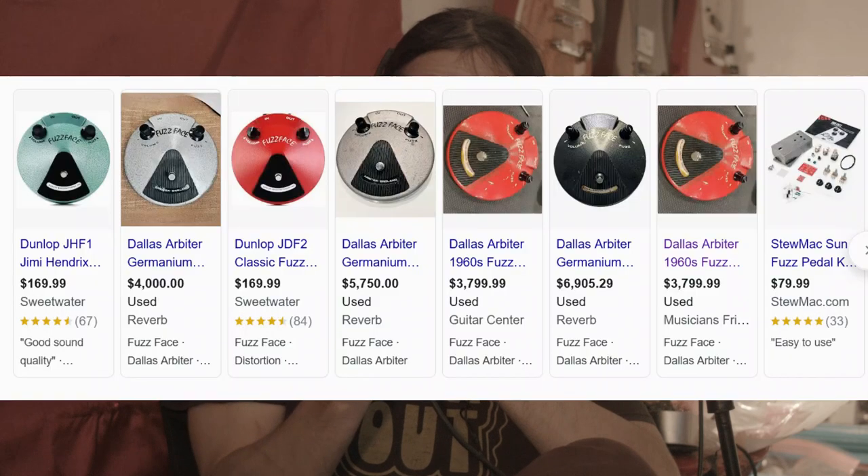So we're going to do a quick demo of what this pedal sounds like. This is a Dallas Arbiter pretty much a clone with silicon transistors. Dallas Arbiter, I believe, switched to silicon transistors in 1968 or 1969.